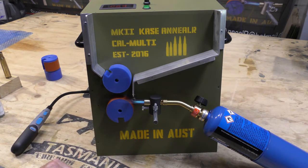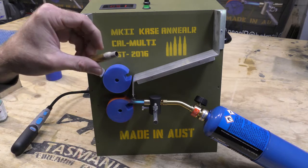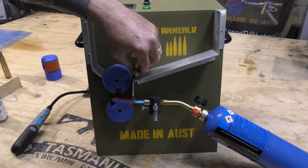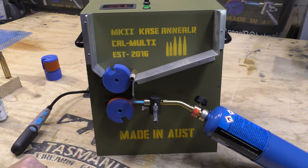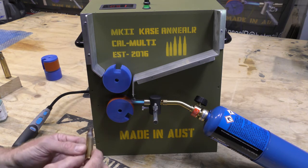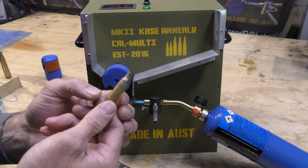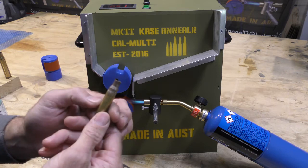We'll do an over-annealed one. I've slowed the machine down to 50 RPM. I've annealed a case and we'll drop it in there and see what it looks like when we over-anneal the case. Now the template's gone black — I think that's over-annealed. It's meant to go opaque, not get burnt.